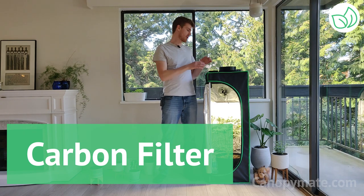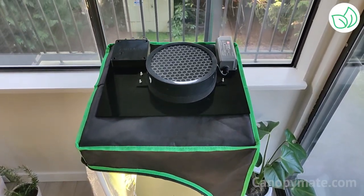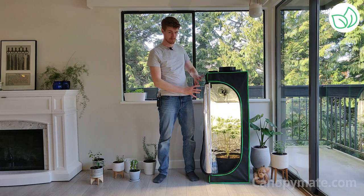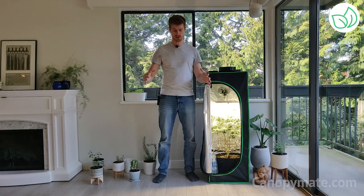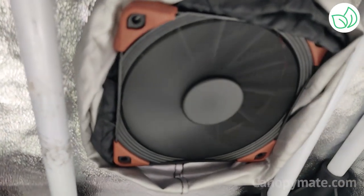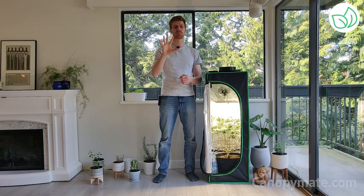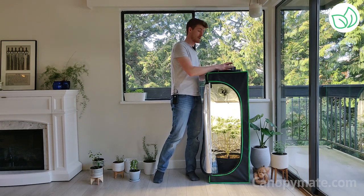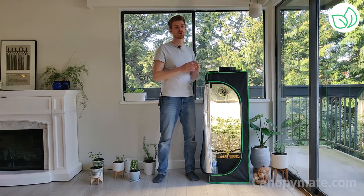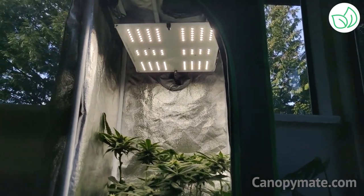No one wants a smelly home, and that's why the Canopy Mate comes with a built-in carbon air filter. The carbon air filter and attached exhaust fan create a negative pressure zone inside of the Canopy Mate. When you close the Canopy Mate, you're going to notice that the sides of the Mylar tent suck inwards. This happens because the exhaust fan recycles all of the air in the Canopy Mate upwards of 5 times per minute, meaning that all of that weedy smell gets filtered through the carbon air filter.